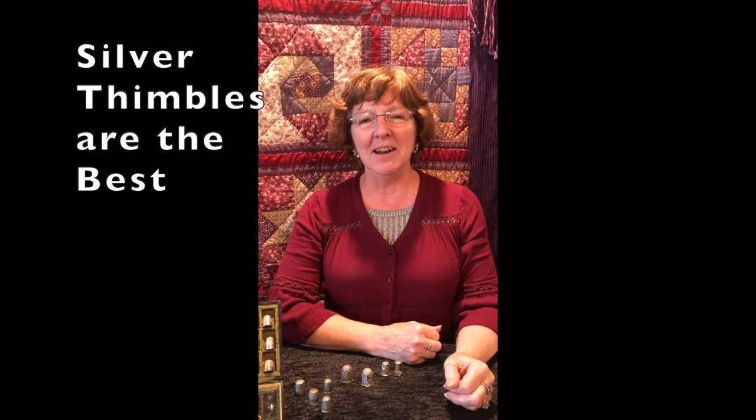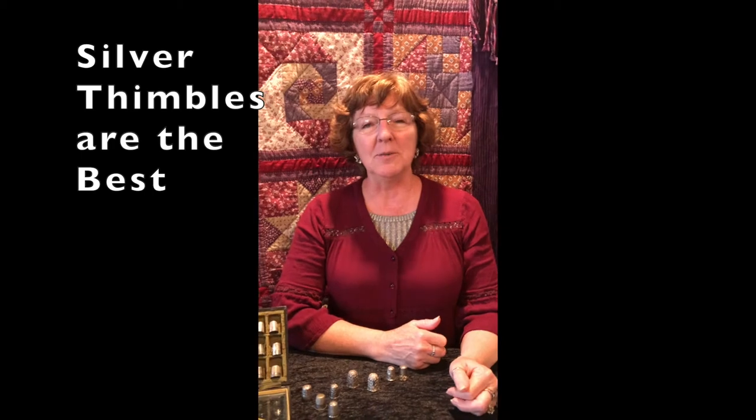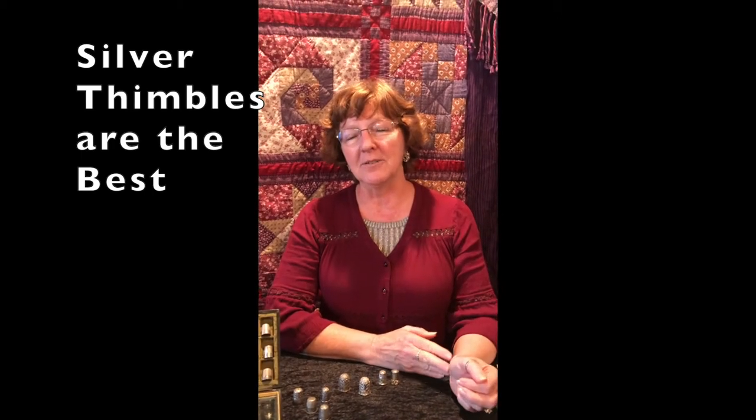Hi, this is Jan Larson and I just want to talk a little bit today about sterling silver thimbles and why I make all my thimbles out of sterling.